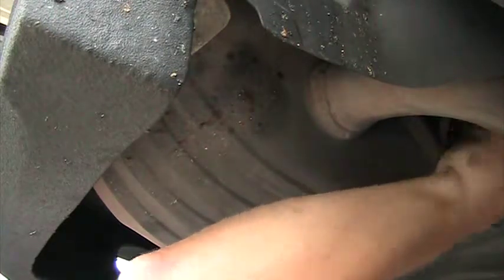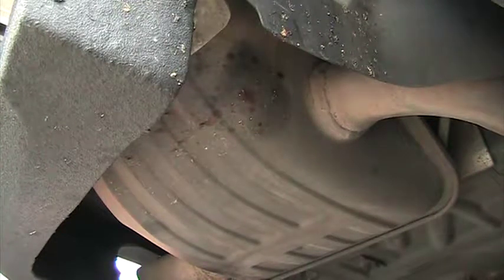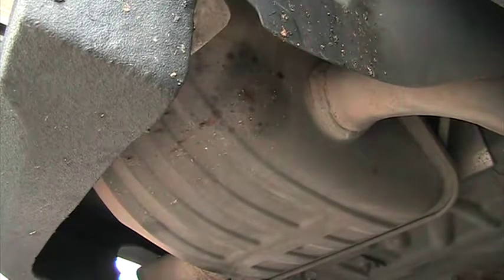Here's a ratchet with an extension piece and 13mm socket to loosen up those screws for the exhaust — actually taking them out. 13mm is the correct size for these two screws holding your exhaust in place. Once you have the first one out in the back, put that screw aside, and then you have another one here in the front or rear of the car, which is the easiest one.